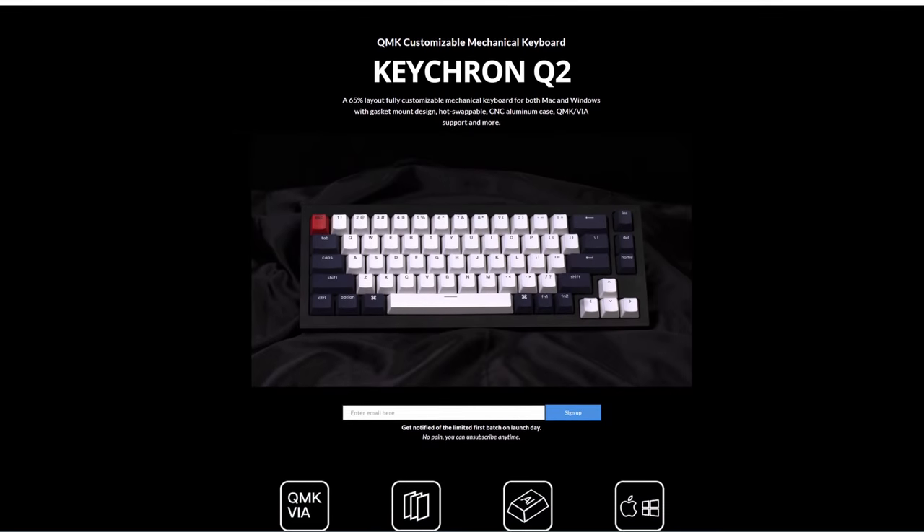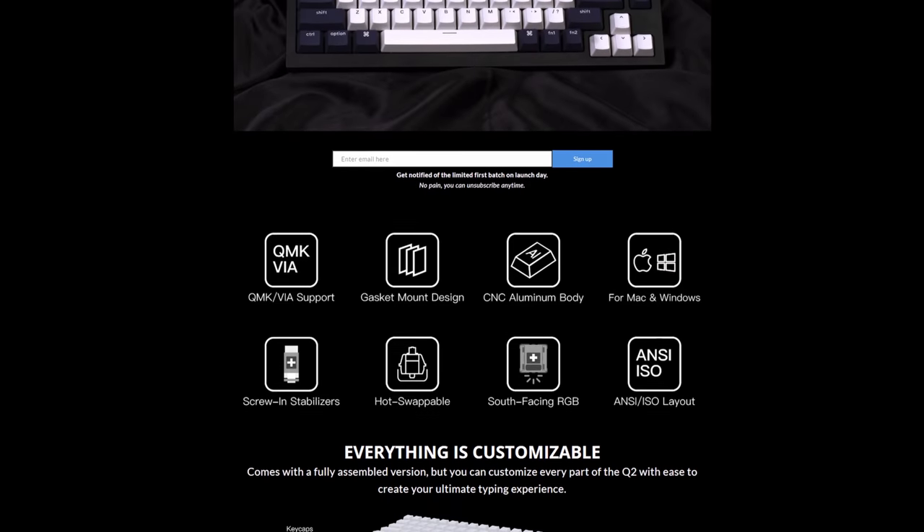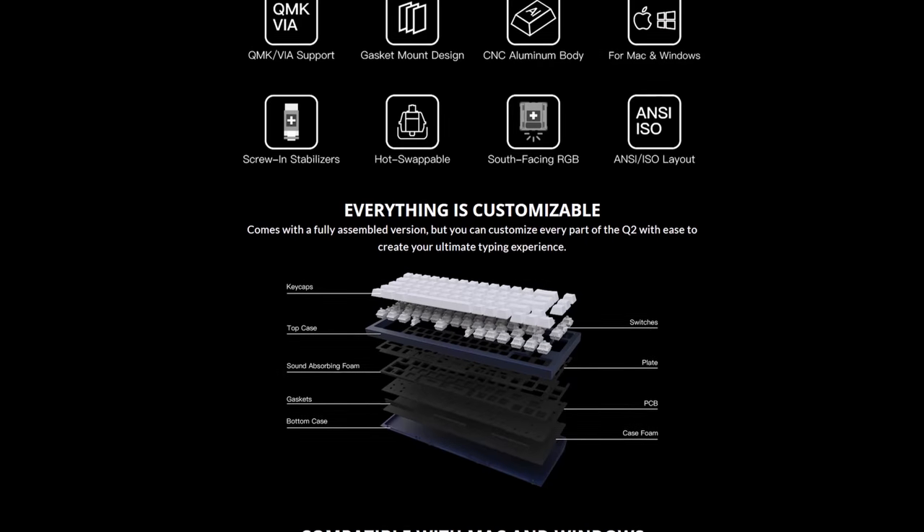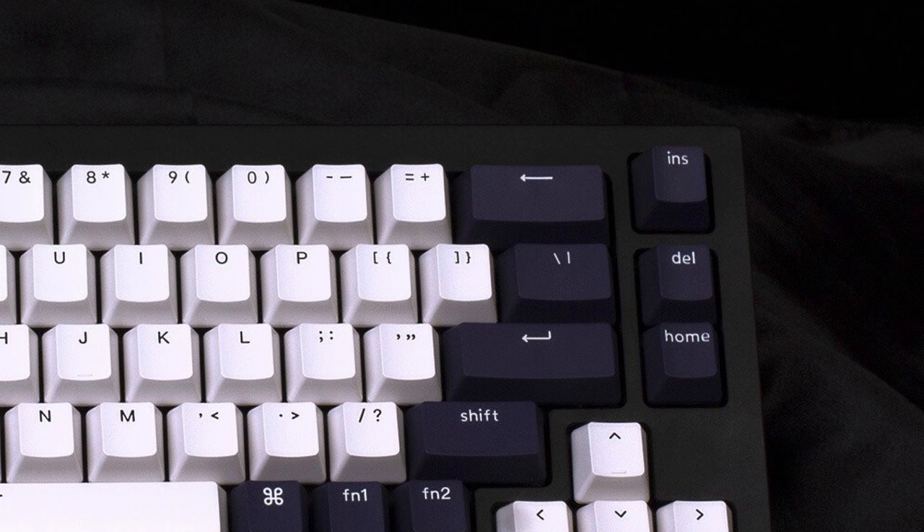Overall, these three boards are pretty similar — choosing between them will depend on which mounting style and case design you want. The Keychron Q2 is a 65% version of the Q1. It hasn't been released yet, but the product page is up. Gasket mount, hot-swap sockets, CNC aluminum case, QMK support, screw-in stabs — it has all the features we expect from a custom keyboard. It also comes with case and plate foam to reduce hollow sound. The separate key on the top right looks odd, but I'm assuming that spot will also support a knob. Price-wise, I'm guessing it will be priced similar to the Q1 at about $150, and with shipping around $180 or so.